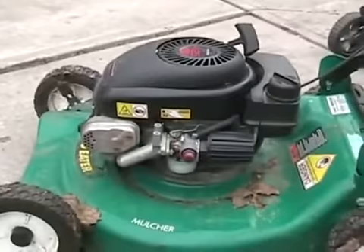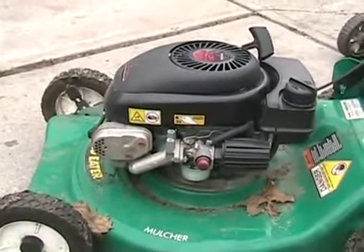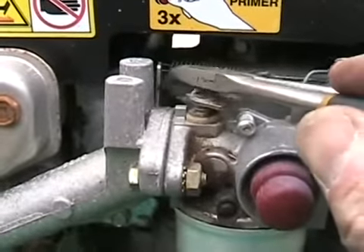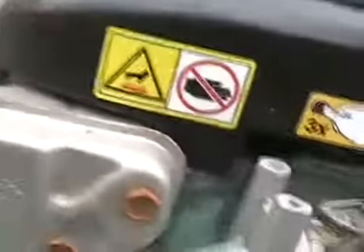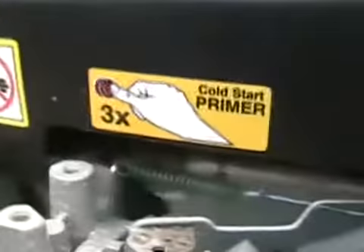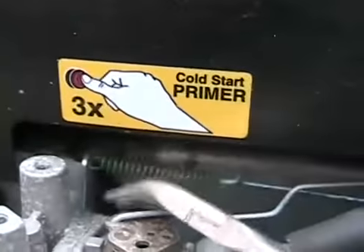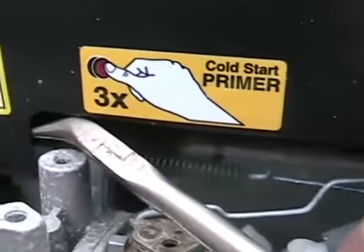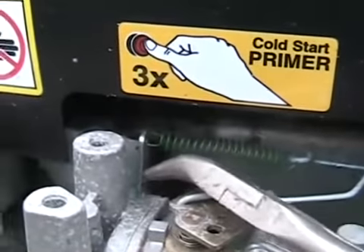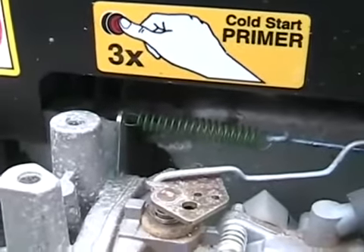On these models it's kind of factory set, but here's how to do it. Just above the carburetor, there's a steel metal tab that the governor spring attaches to — it's not hard to see. If you want to make your lawnmower go faster, get your needle nose pliers and bend it a little bit to the left. Slower to the right. Vertical is how they come factory set. That's all you need to do to adjust the governor.